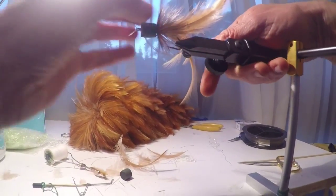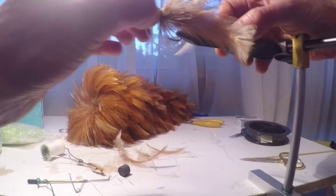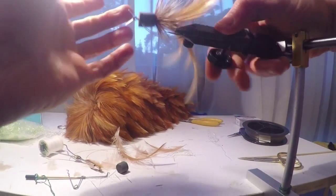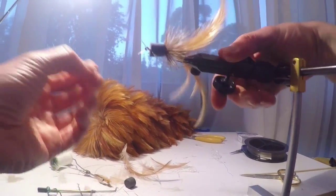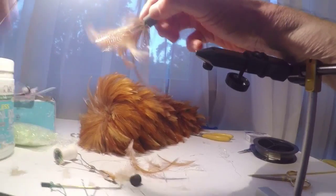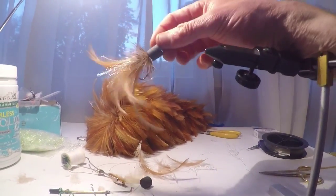And that's it — that's the completed fly. You can add some stick-on eyes, doll eyes, solid eyes, whatever you like, or just leave it as is. There you have it — a nice frog popper. I also sell these on my website.